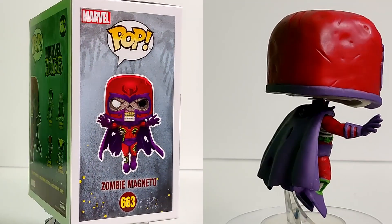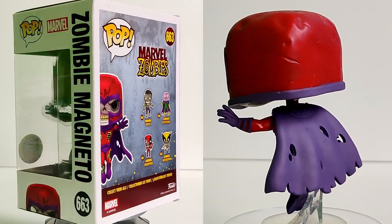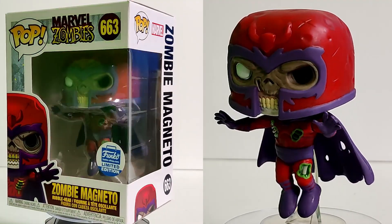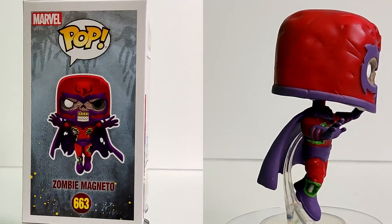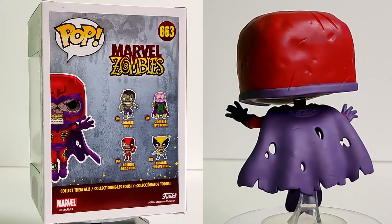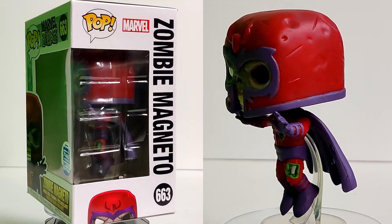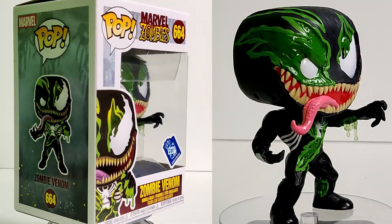On to zombie Magneto — this one was confusing at first because they announced it as a Target exclusive in a t-shirt bundle, and then the Funko store put it on their Funkoween event, so I lucked out and got one without paying a crazy flipper price. I love the pose with him flying up — typical Magneto. His cape is all torn up, his helmet is all dented and scratched, he's missing an eye, you can see his ribs, and his legs are all torn up. Probably one of my favorite ones out of the set.